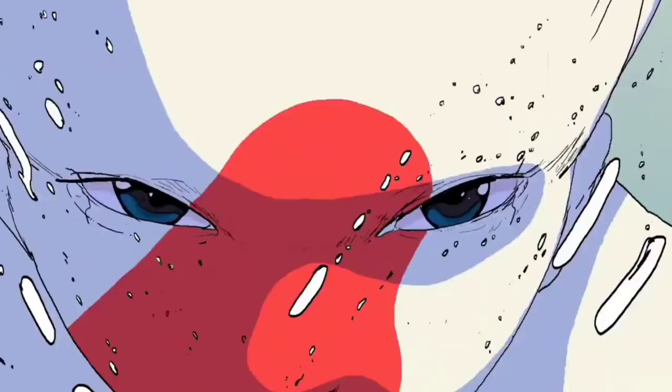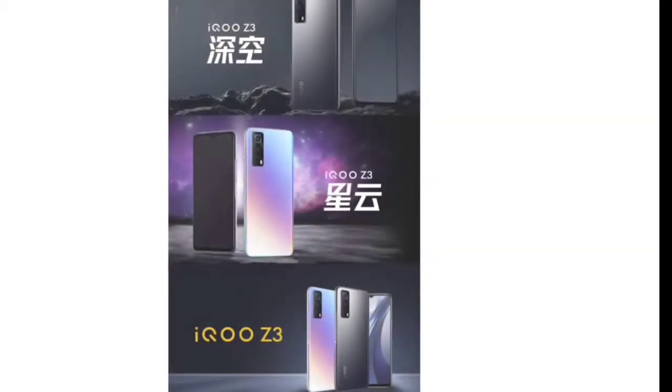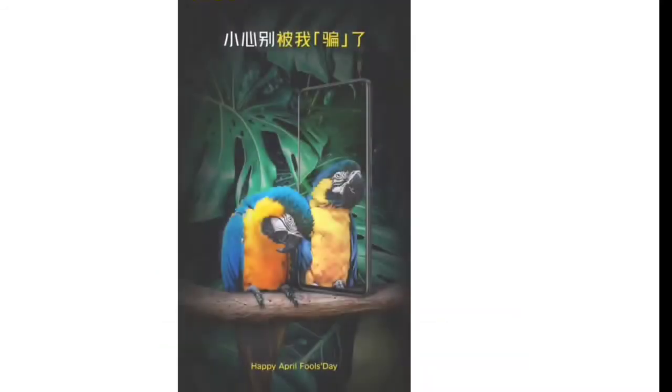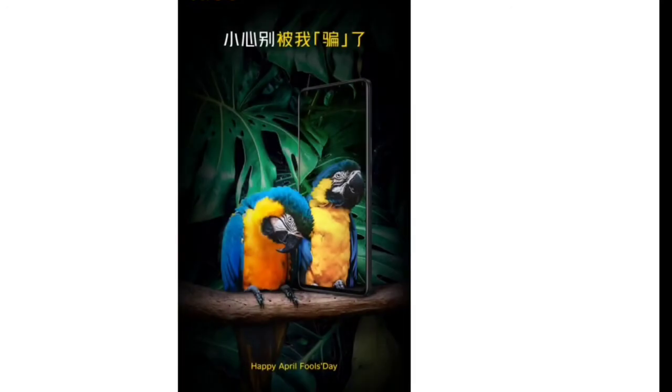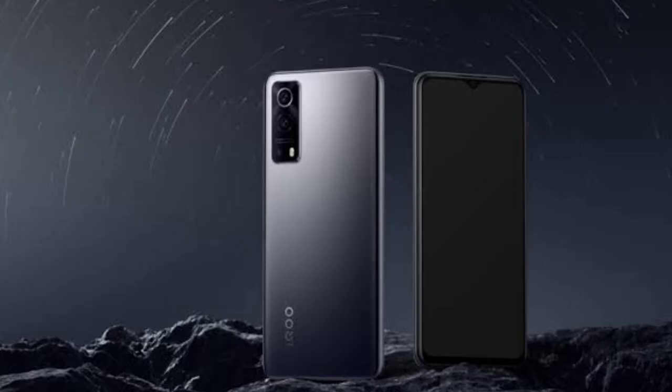It does have a 3.5mm jack. The selfie camera has a notch, which is a big downside for me because this is the year of punch holes — they should have given a punch hole selfie camera. It has UFS 2.2 storage, LPDDR4X RAM, a side-mounted fingerprint scanner, a 4400mAh battery, and 55W super fast charging.